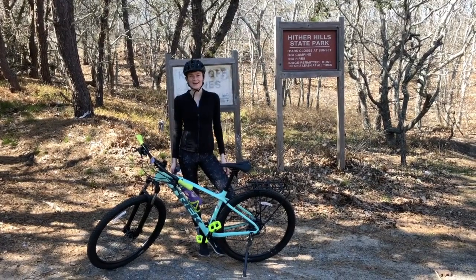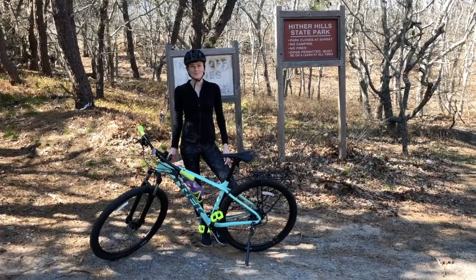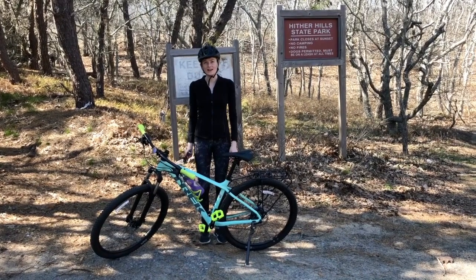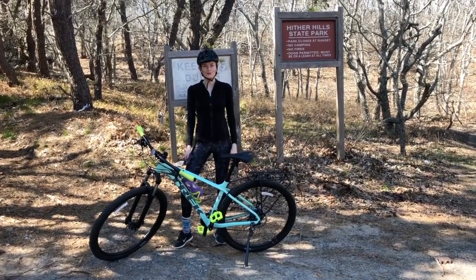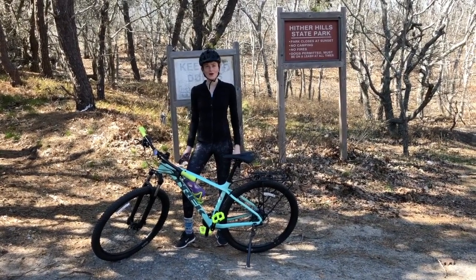Hello! How are you guys doing? This is my review on the Trek Marlin 6 Women's. It's a beginner mountain bike, and when I was buying the bike, I couldn't find any reviews on the Trek Marlin 6 Women's, so that's why I'm doing the review. I hope you find it helpful.